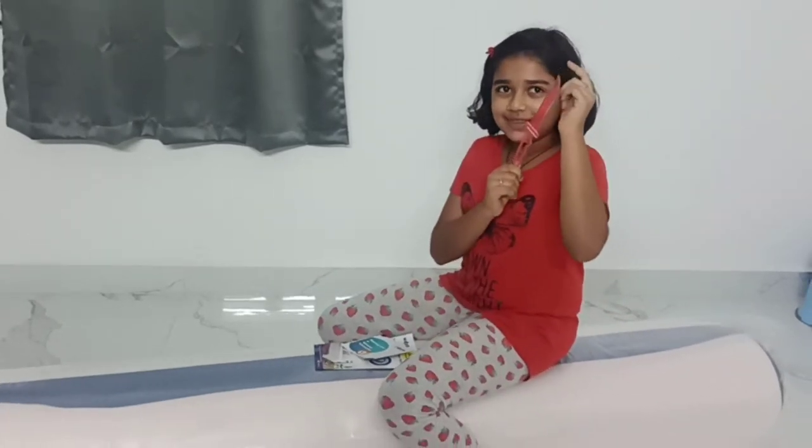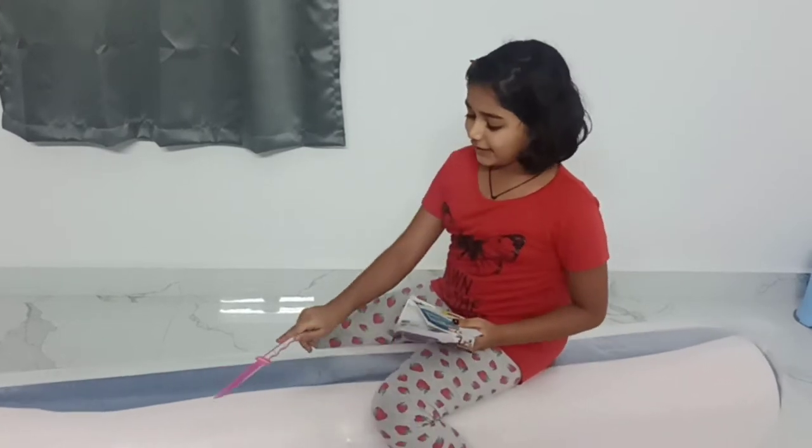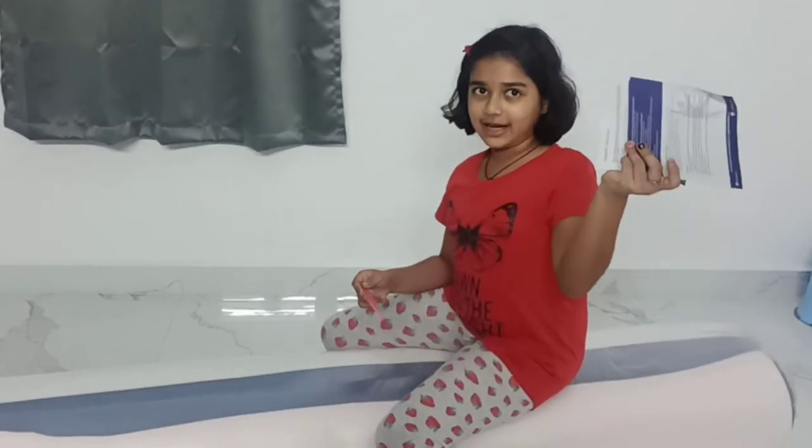Wondering why I have a happy birthday knife? It actually comes with it so that you can cut the polythene cover. And here is a manual.